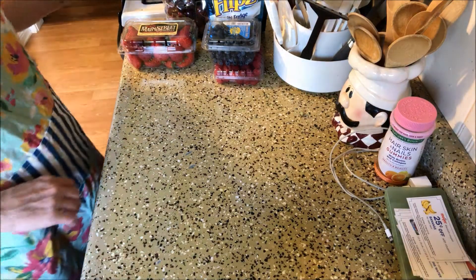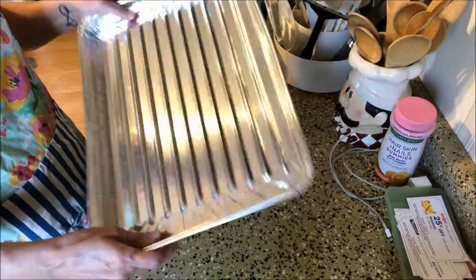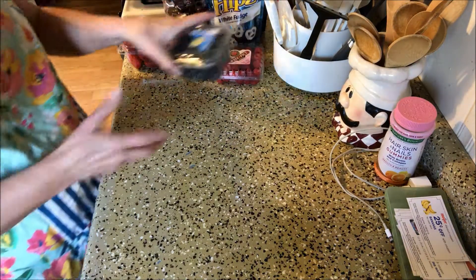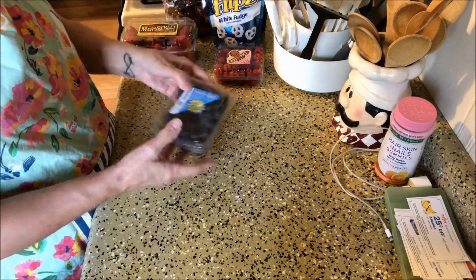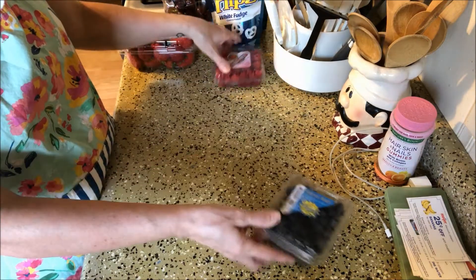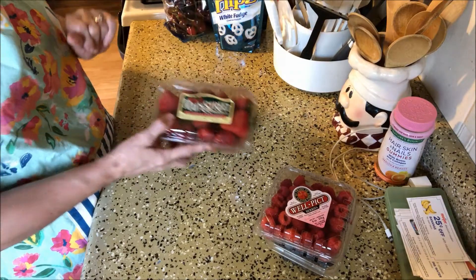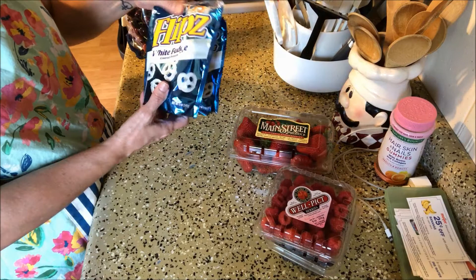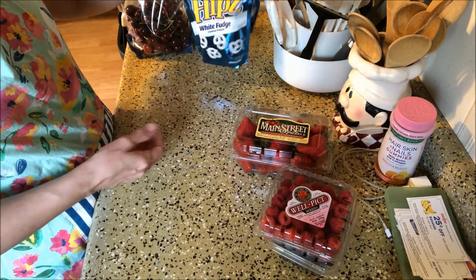So you're going to need a sheet pan — just a disposable tin pan — and then some blueberries. All of my fruit has been washed and I just put it back in the container so I can show you guys. So a thing of blueberries, a thing of raspberries, a thing of strawberries, a bag of cherries, and then I have 2 bags of the Flips white chocolate covered pretzels.